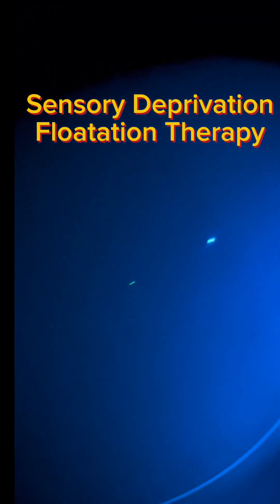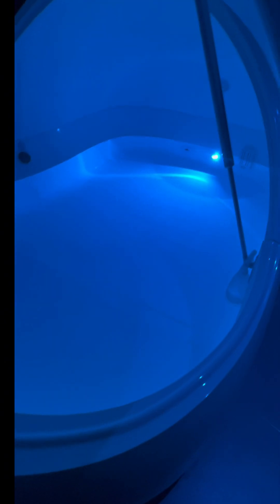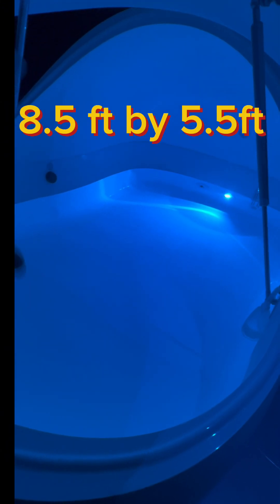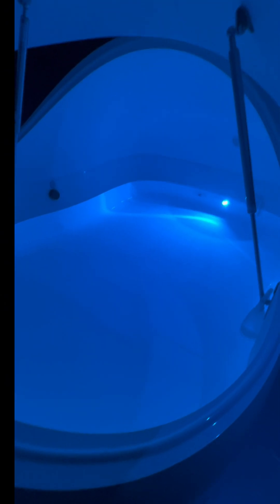I don't know if you've ever seen one of these things before — it is a flotation tank, a sensory deprivation tank. That's water with a tonne of epsom salts dissolved in it, so you can turn the lights off. You can turn it off completely and just have it completely blacked out, floating in it like the Dead Sea. That's what I tend to do — turn everything off and have complete sensory deprivation.